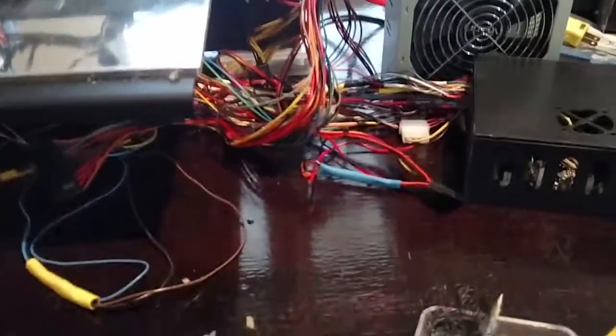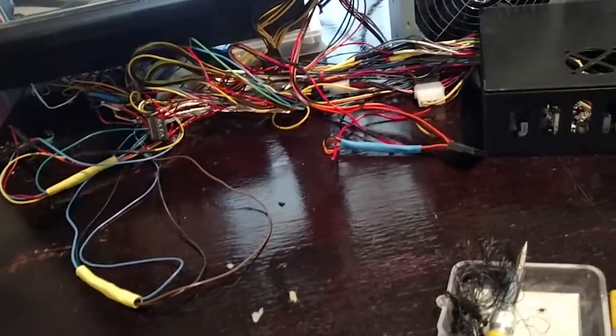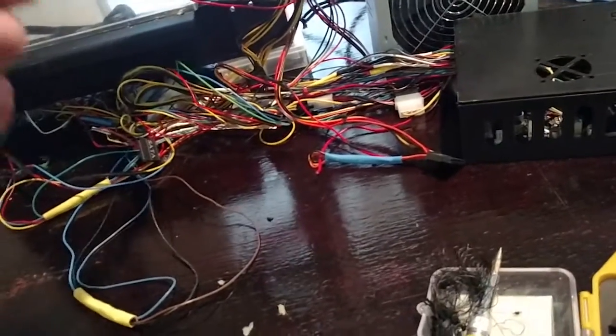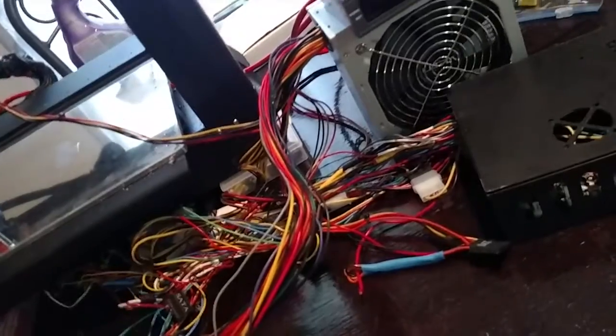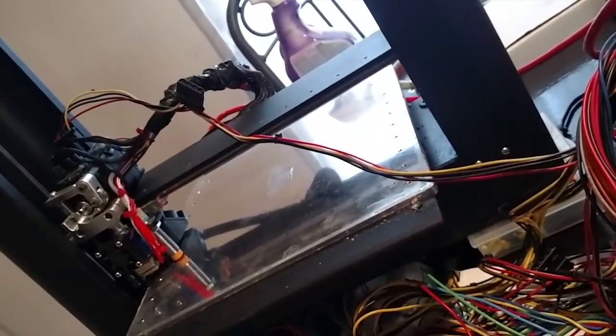We've had to cut and solder a lot of the original wiring in the Smoothie to fit in the Printerbot, and then we've got all of our wonderful power supply wire as well. I'm in the process of lengthening some of these wires, like this four-pin Molex that goes to the top of my extruder.